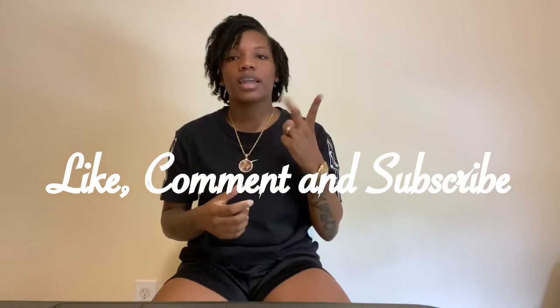Y'all know this was a short, simple video — just my 11s and 12s collection. Don't forget to like, comment, and subscribe, and turn on the notification bell so you can be notified when I post. I'll see y'all in the next one!